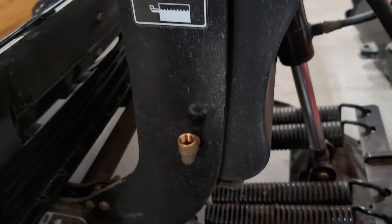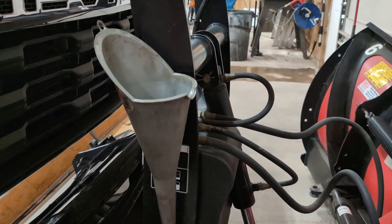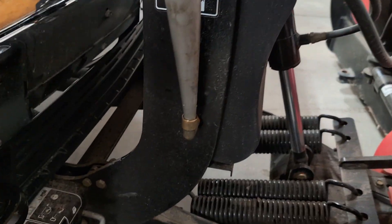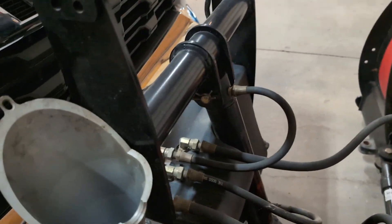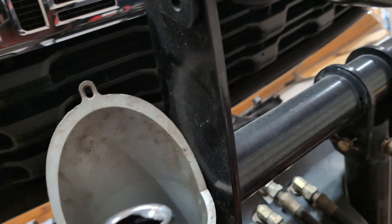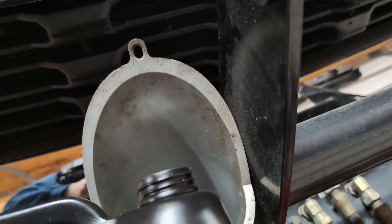I usually change the oil in these plows every fall, right before plowing season starts. Go ahead and stick your funnel in there — this one stays in by itself, you push it in with a little bit of force. Then you want to just slowly — and I emphasize slowly, because it's going to burp the air out — pour your hydraulic fluid in.